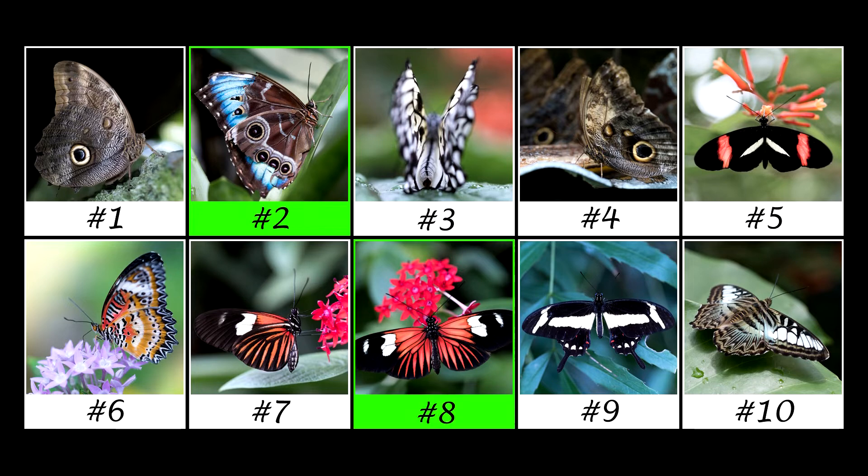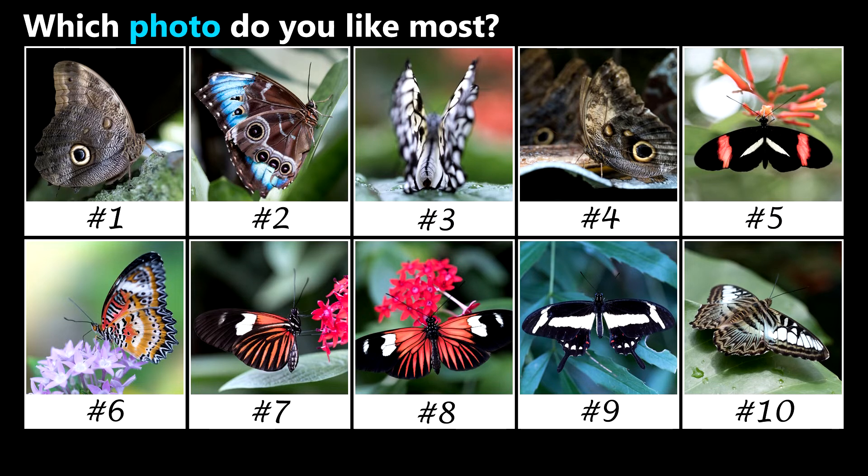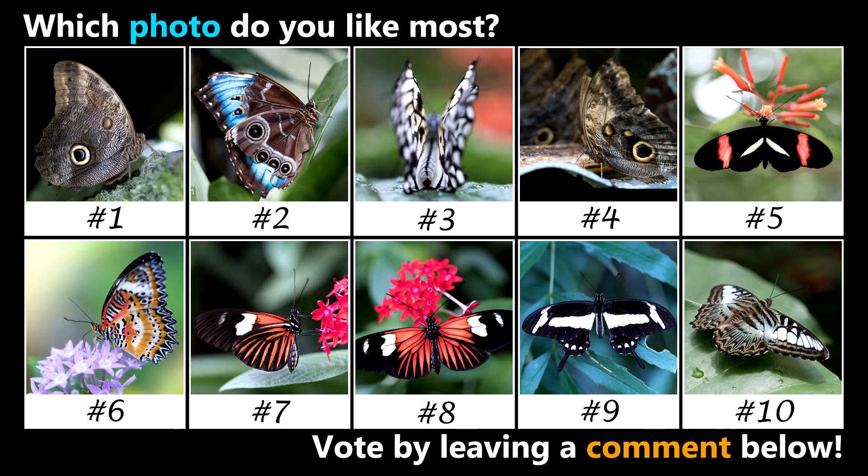Number 8 would have to be my second favorite. So which photo do you like most? Vote by leaving a comment below.